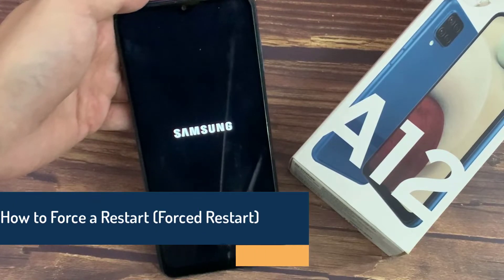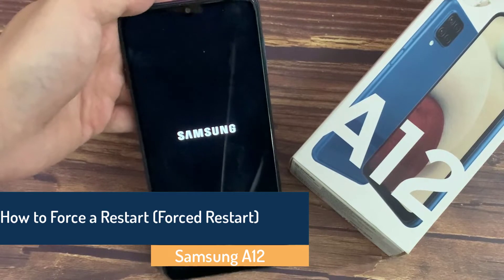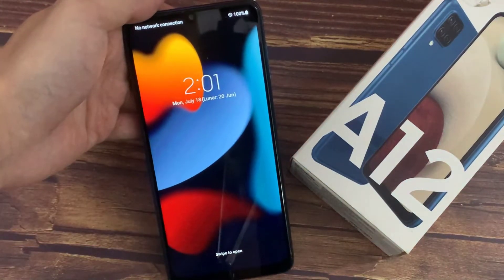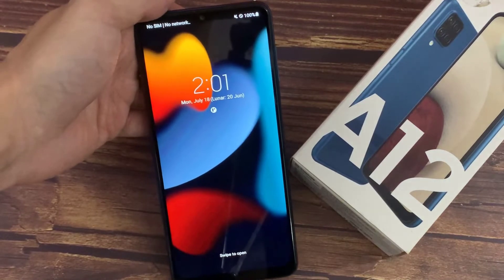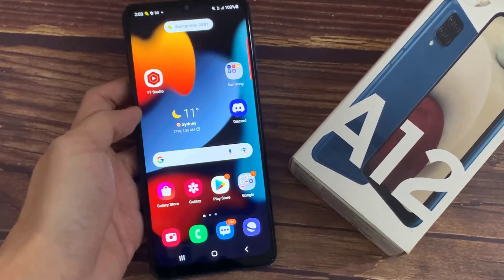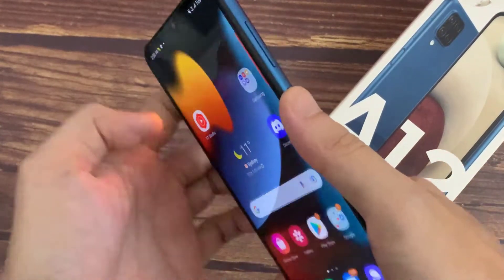I have a Samsung Galaxy A12 here and I'm going to show you how to force it to restart. Basically, if your screen is frozen or you have a black screen and can't get to the traditional way, a forced restart is very simple. Use a two-key combination: the volume down and the power button.